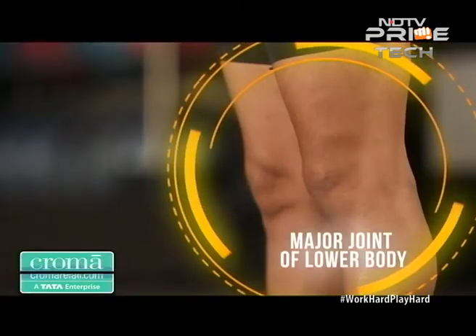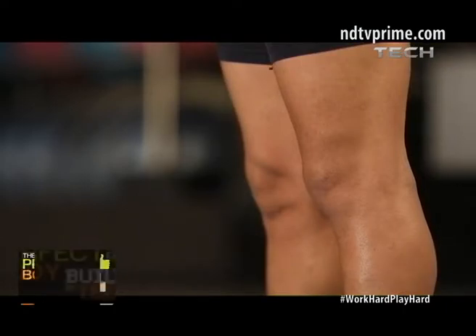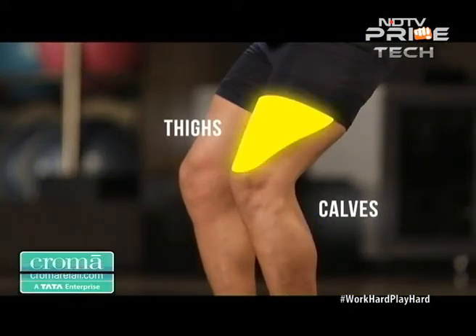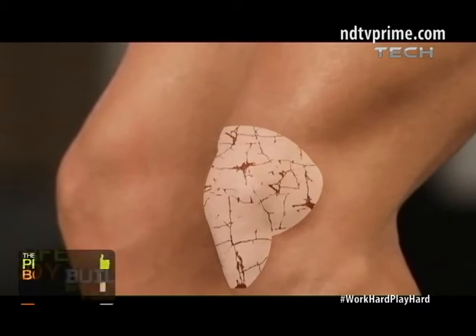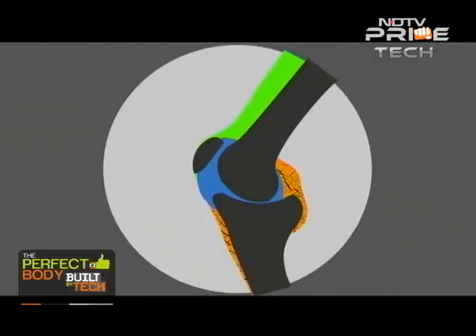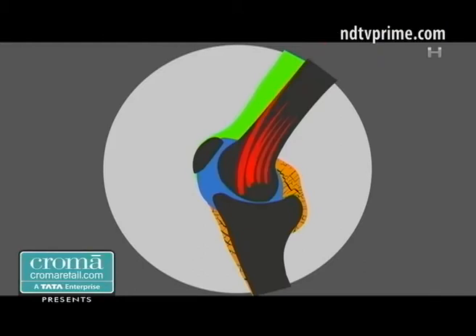As a major joint of the lower body, the knee joint supports the entire body weight when standing or while moving, together with the anti-gravity muscles of the calves and the thighs that surround it. And so there's a lot of wear and tear in this joint. Because it's used so much, overuse can leave the knee ligaments damaged. And since the ligaments don't have good blood supply, the healing takes long.